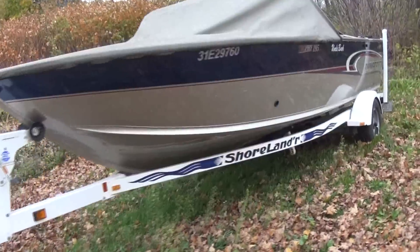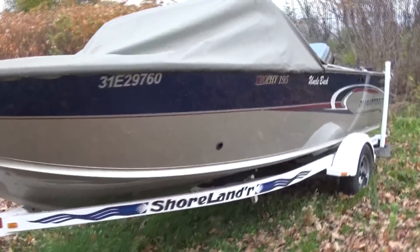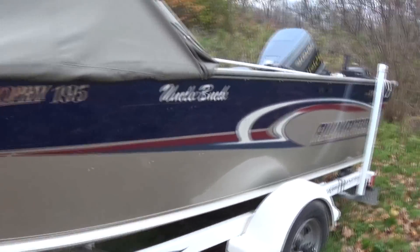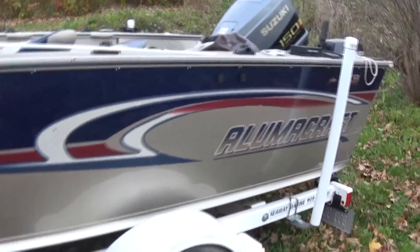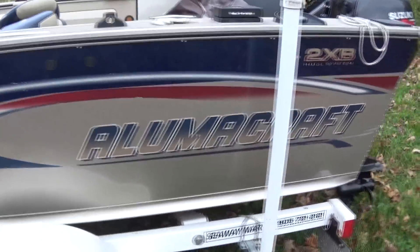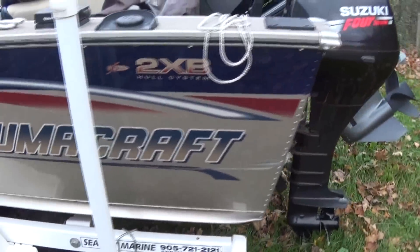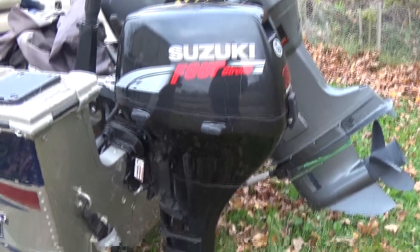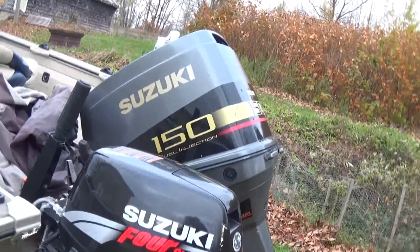So 19 foot, 19 and a half foot, yeah, a Lumicraft. 4 stroke, 15 horse, 2 stroke, 150 horse.